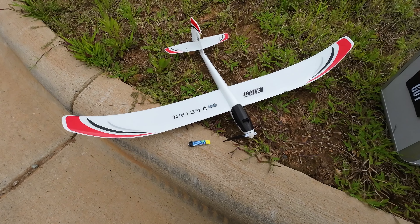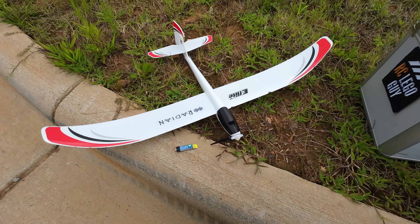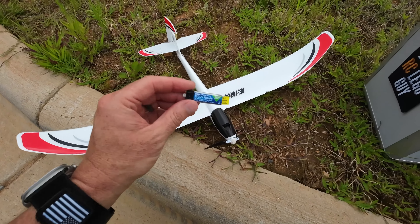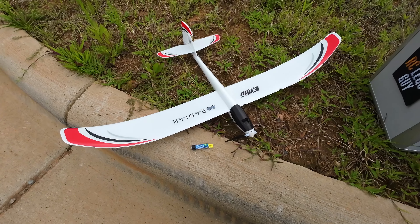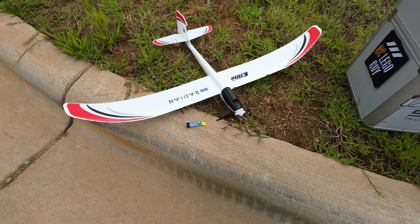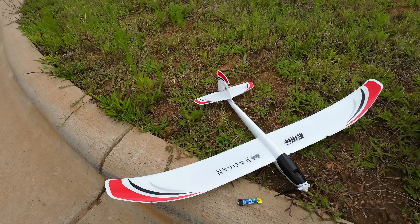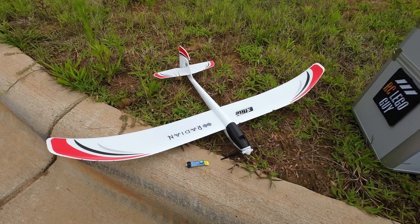Number 6 is the E-Flight UMX Radeon. Here's the battery — it's tiny. This is a great trainer. My 12-year-old flies this a lot. It's just got the rudder and elevator, no ailerons. My number 6 pick.